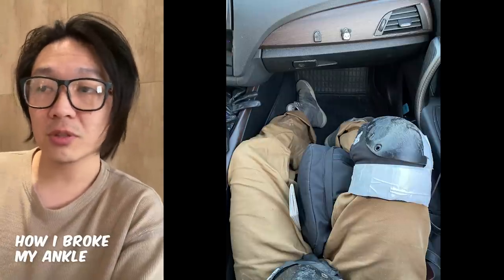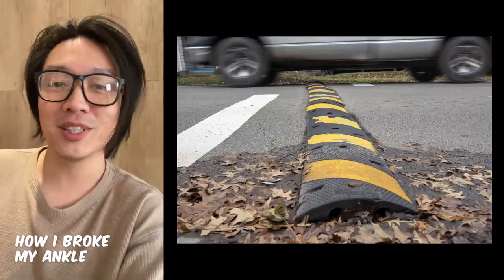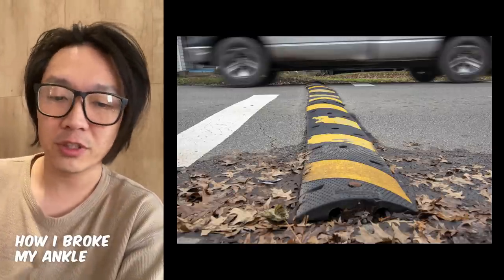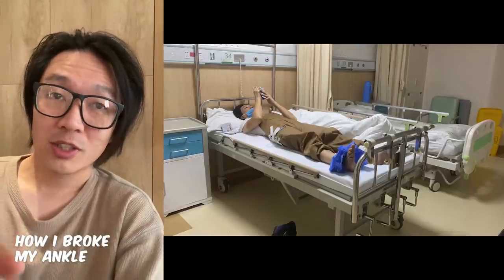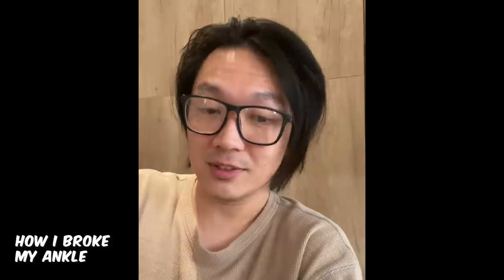When we were in the car on the way to the hospital, anytime the car hit a bump, it hurt. But otherwise, if I didn't move the foot or touch it, it was just numb. The most painful part was after I checked into the hospital — one of the doctors told me to relax and tried to move my foot a bit. When he moved it, that was more painful than when the ankle first broke.